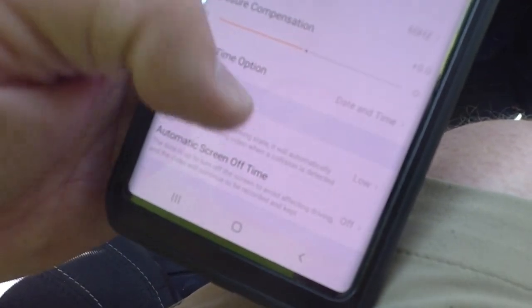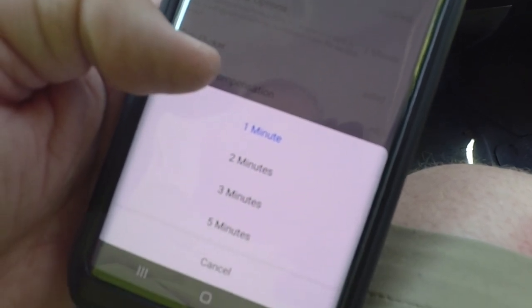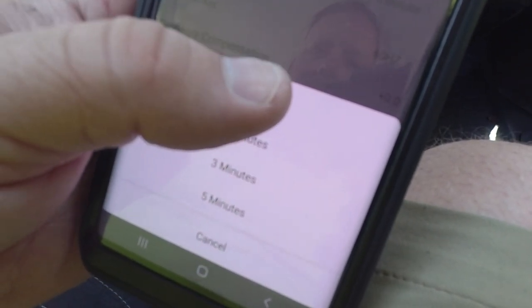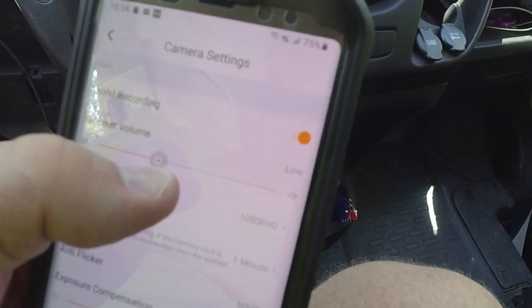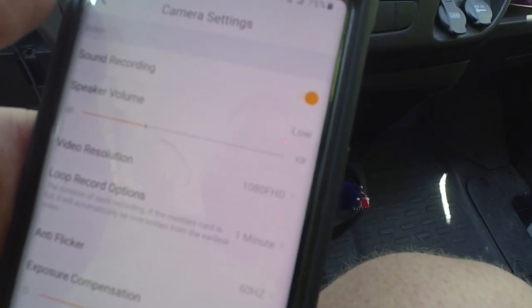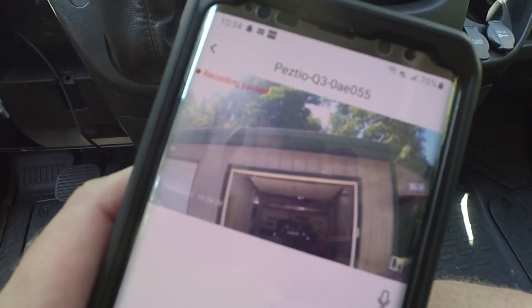I'm going to change the flicker to 60 Hz since we're in the United States. You can also change exposure compensation, the loop length — basically how long each video file is, I'll leave it on one minute — and whether you want to hear the voice prompts. You can turn them off or all the way up. You can also toggle whether it records sound or not. Note that while in these settings it will not record.